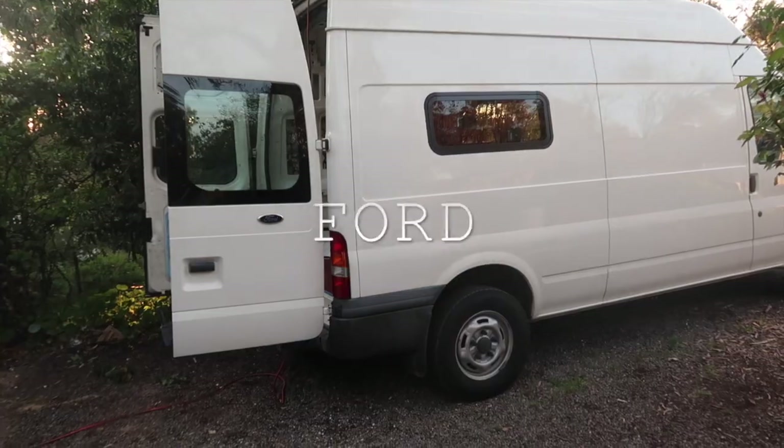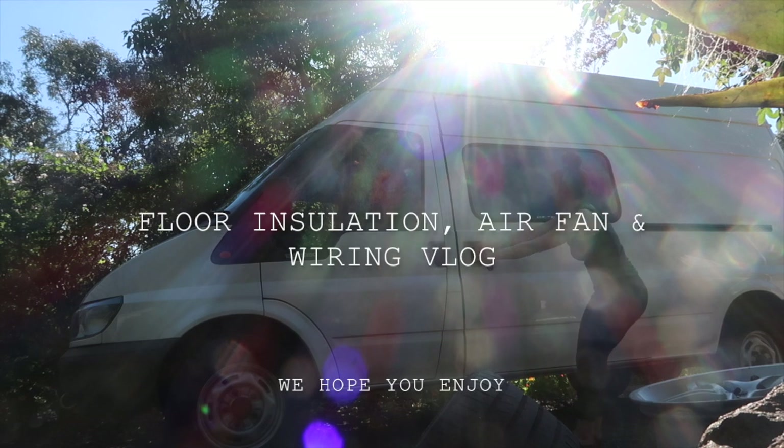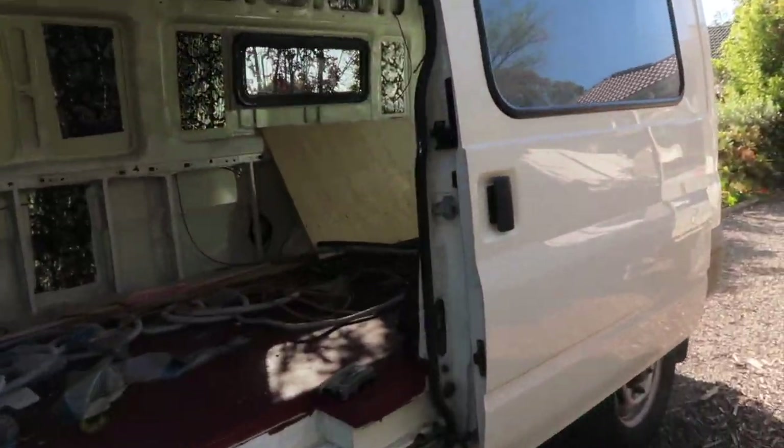Hi guys, it's Nicole. Hey guys, welcome back. We'll be showing you how we insulated our floor and laid our plywood, did our wiring, and also put in our Max Air fan. We hope you enjoy.